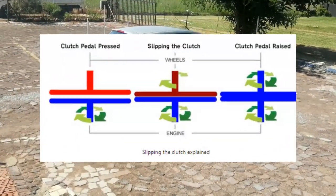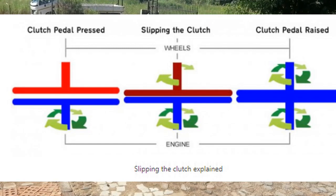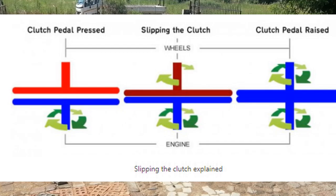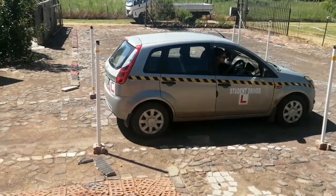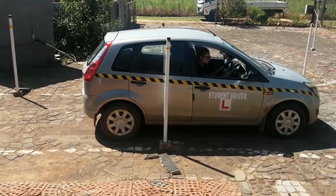Slipping the clutch refers to when the clutch is lowered and raised in the bite point area to keep the car moving slowly. This technique allows a driver to control the vehicle's movement while entering the parking and gives the driver efficient time to react if the vehicle moves the wrong way.